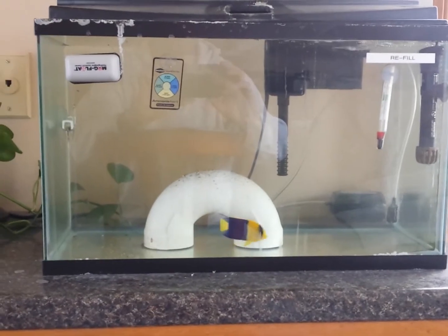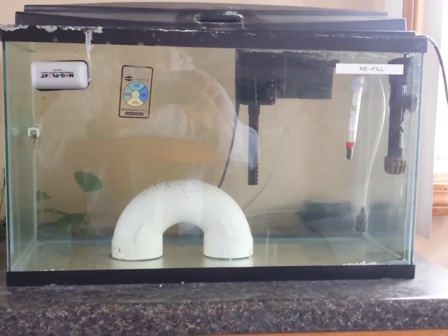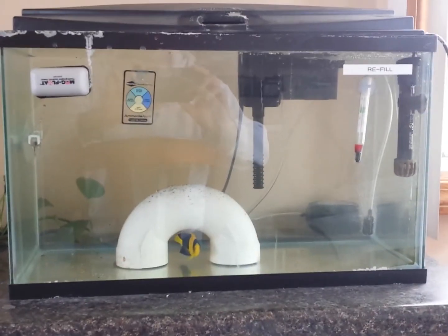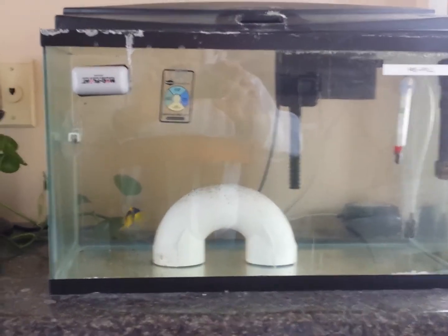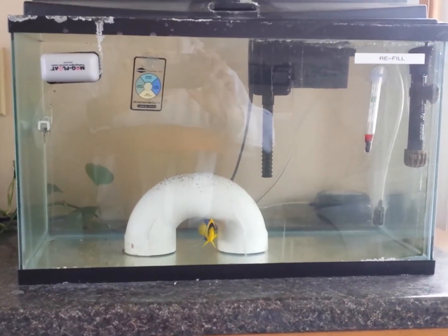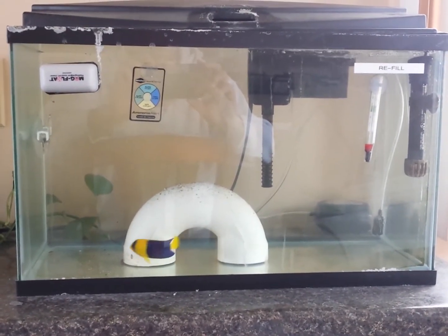Alright, there he is — he's doing good, look at him. So I'm finished with hyposalinity. He's doing good, he's eating, didn't get too much stress — I didn't really even notice any stress on his part. His appetite never went away. The water quality was good.